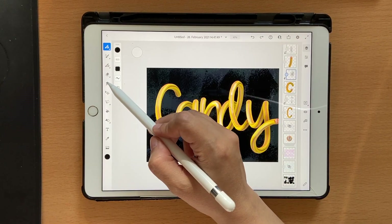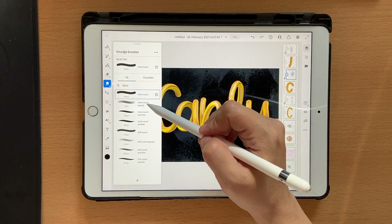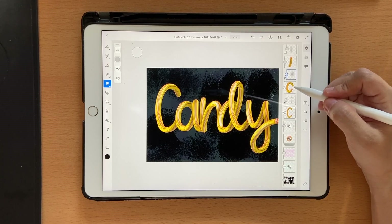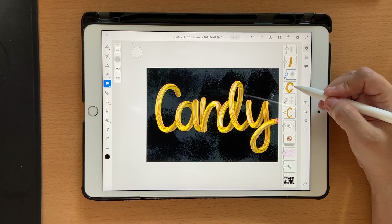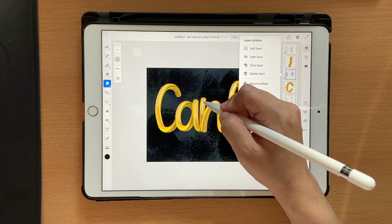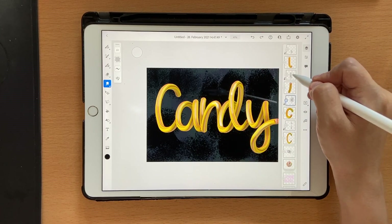If you feel it's too much, go into your smudge tool and click on soft round opacity if you want — then you can just blur it out a little bit everywhere.